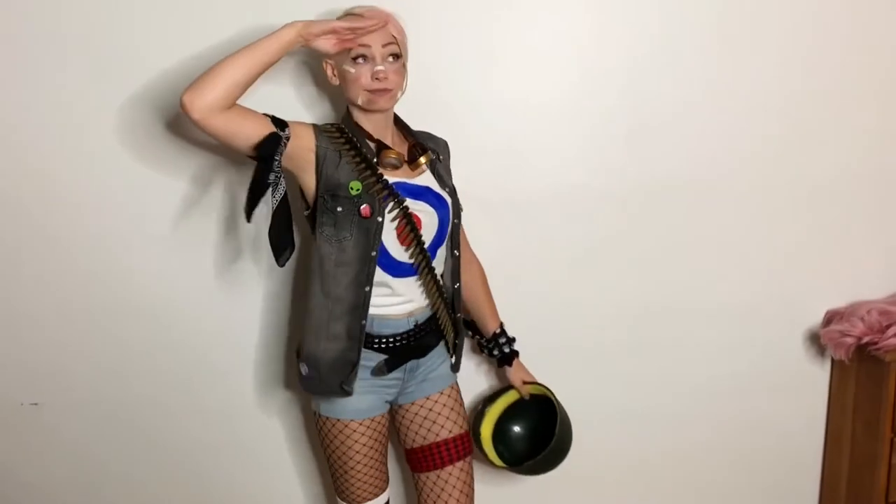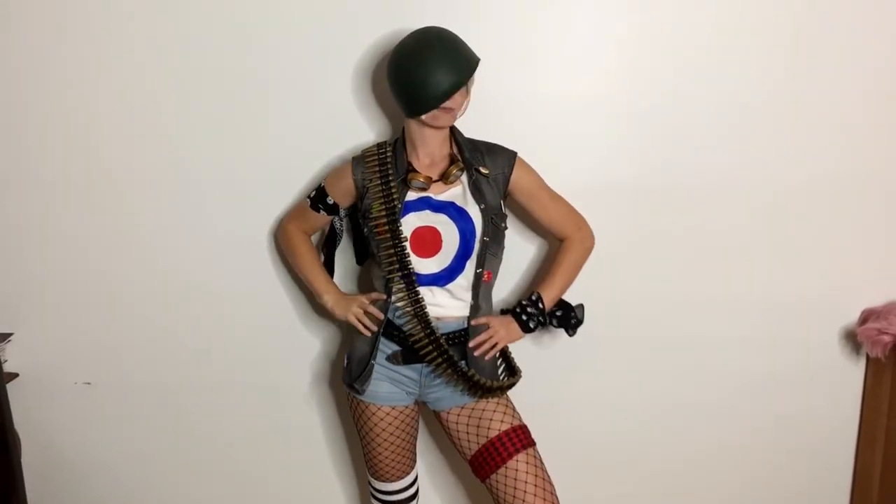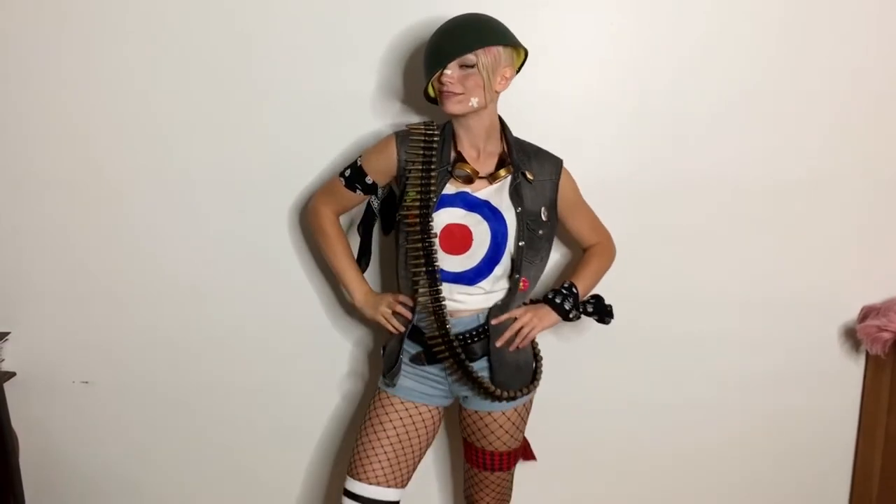If you want to see the full Tank Girl hair tutorial I will link that on the screen or down below. Thank you guys so much for watching this video and I will see you in the next one!